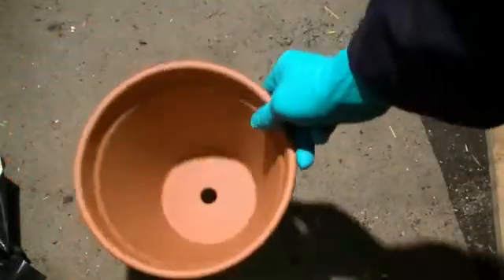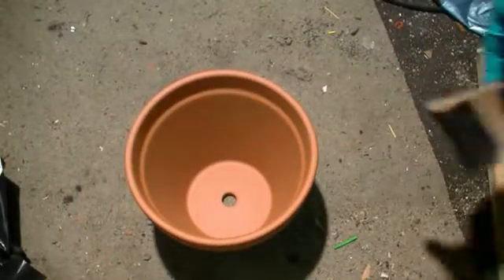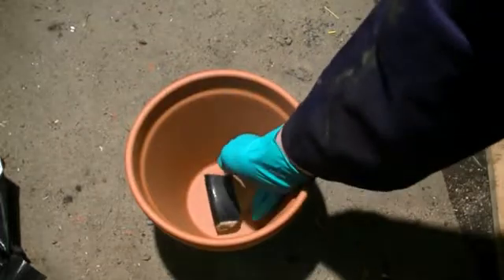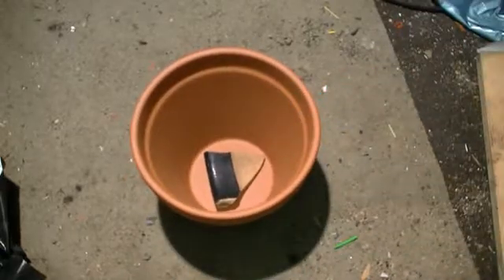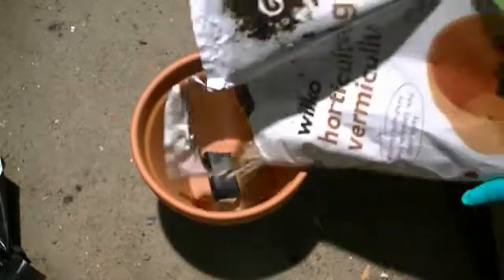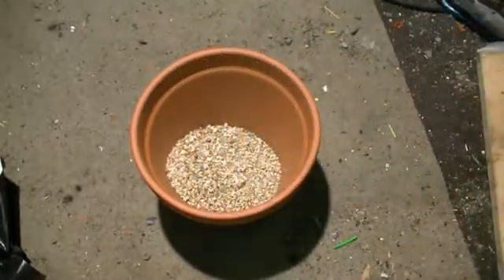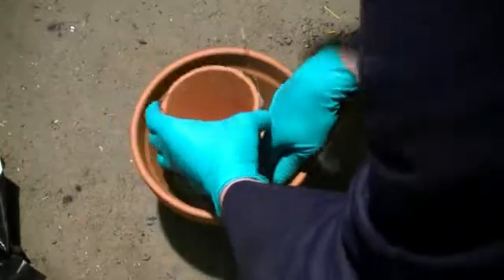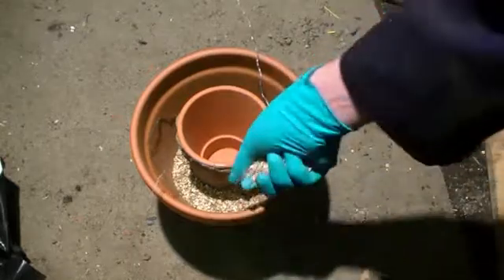To contain the clay pot we are going to electrically heat, we are going to use a larger clay pot. We are going to cover the hole in the bottom using a piece of broken porcelain. Now we are going to add some vermiculite into the base of the pot — this happens to be an excellent thermal insulator. We now insert the pot that we are going to heat into the middle of the larger pot and pack vermiculite around the outside.